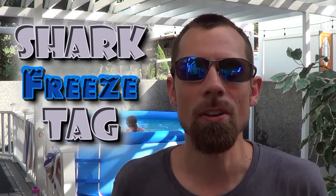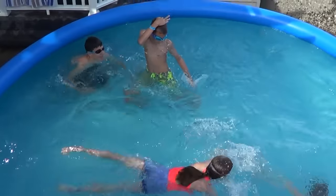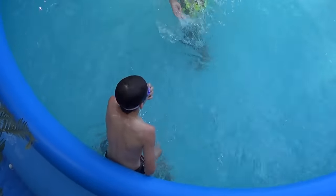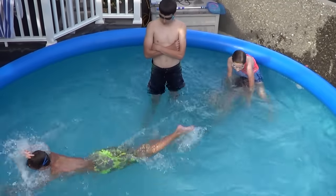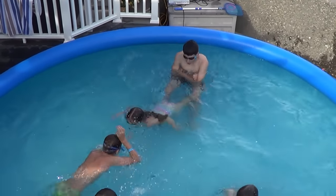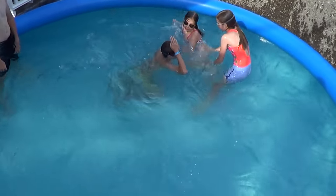Shark freeze tag is just like regular shark tag except when you get tagged you must freeze. You must stay frozen until someone unfreezes you by swimming between your legs. The last person frozen is the new person who is it.